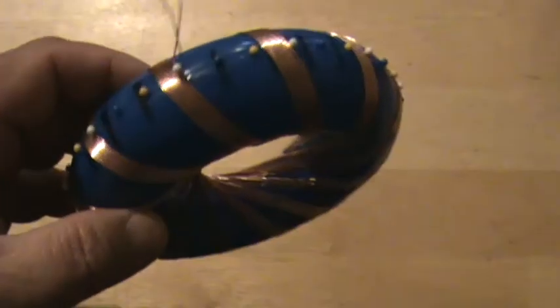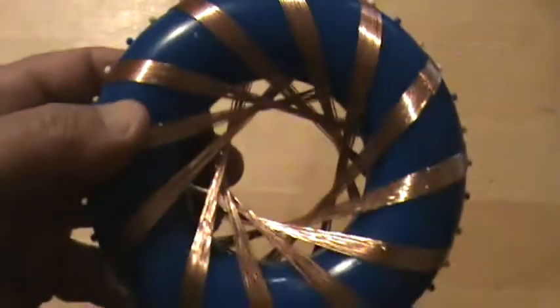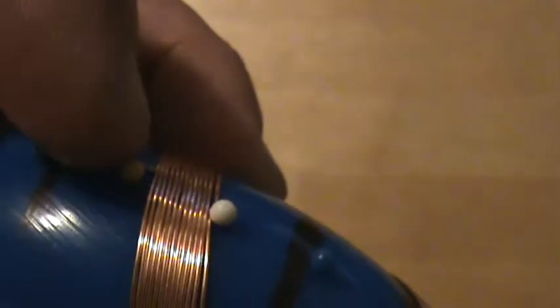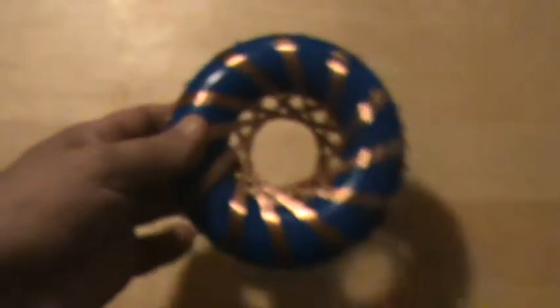Here we go with my first winding — the A winding. I got 12 windings completely around. I stopped at 12 because I'm getting close to the edge on some of them. That one is still got a ways to go, that one's closer, and that one is very close. So I just figured I'd stop at 12 windings and then start my B winding next.